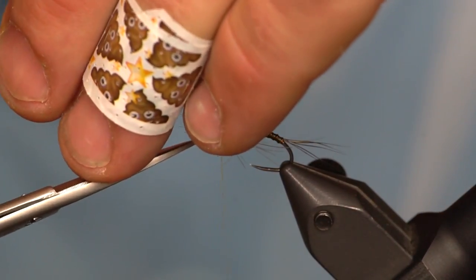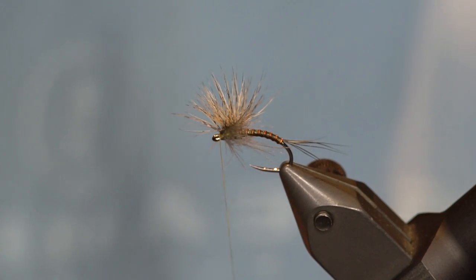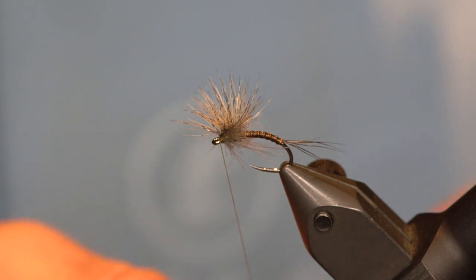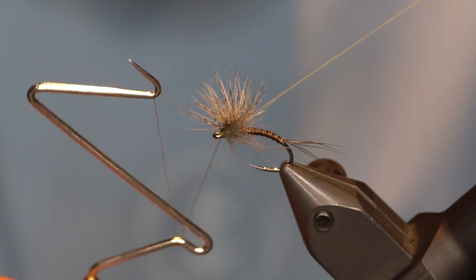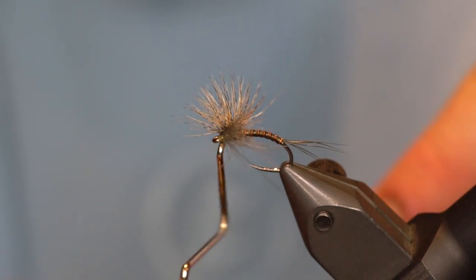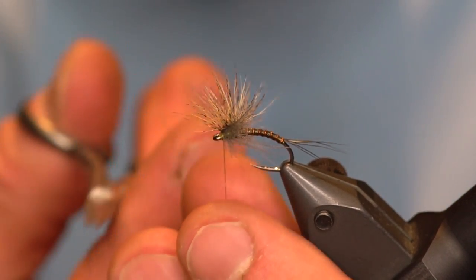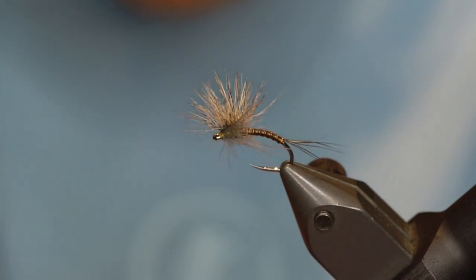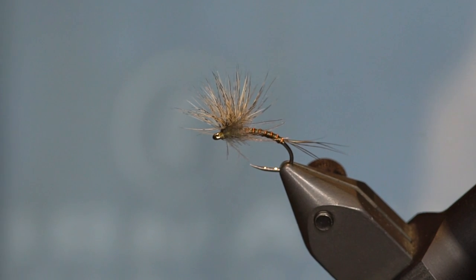Cut the mono off really tight. Give it about a three or four turn whip finish, trying not to trap any hackle fibers. Trim thread. And it's a hackle stacker mayfly.